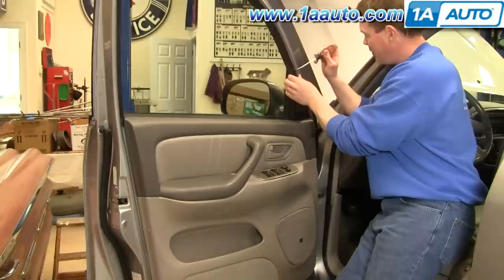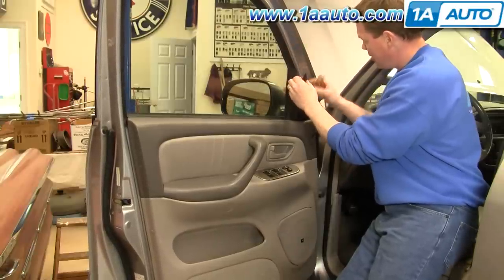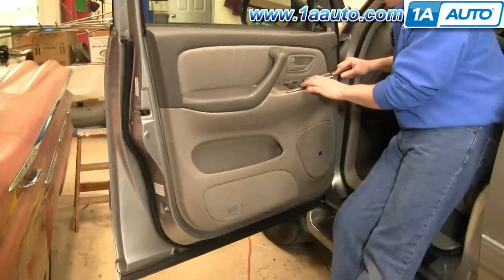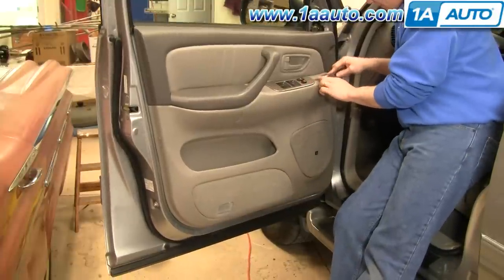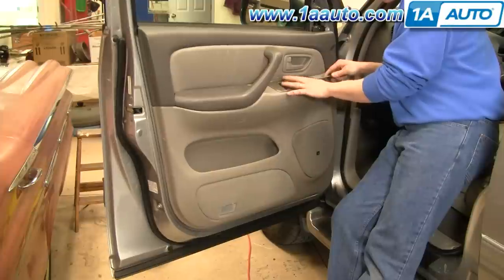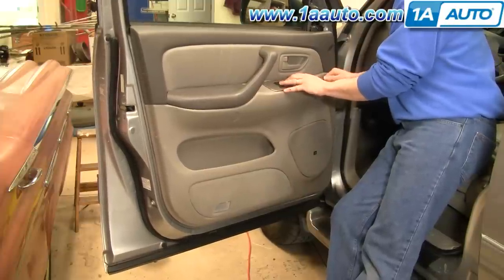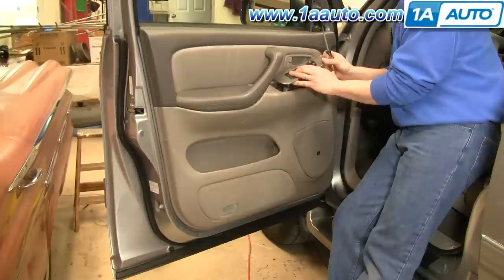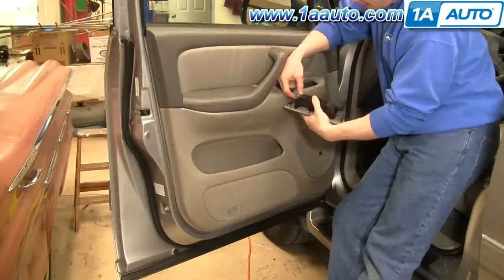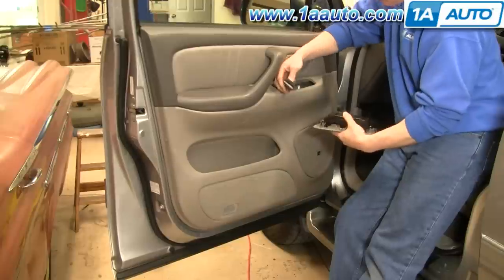Start up here with the flat blade screwdriver. Carefully pry it at the top, pull this up and out. Then there's your switch panel here — insert your screwdriver right in the middle of the front. It's a little unnerving; it eventually comes, but you have to pry it pretty hard. The switch panel comes up and out. Then there's a little tab right here — press that down and disconnect.